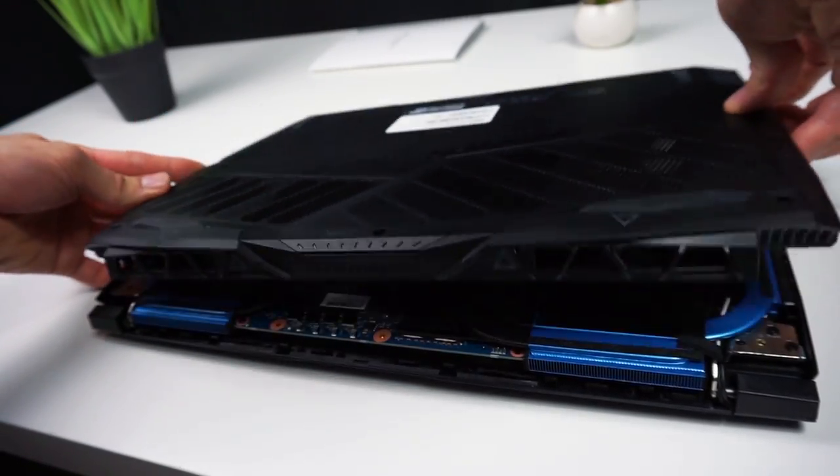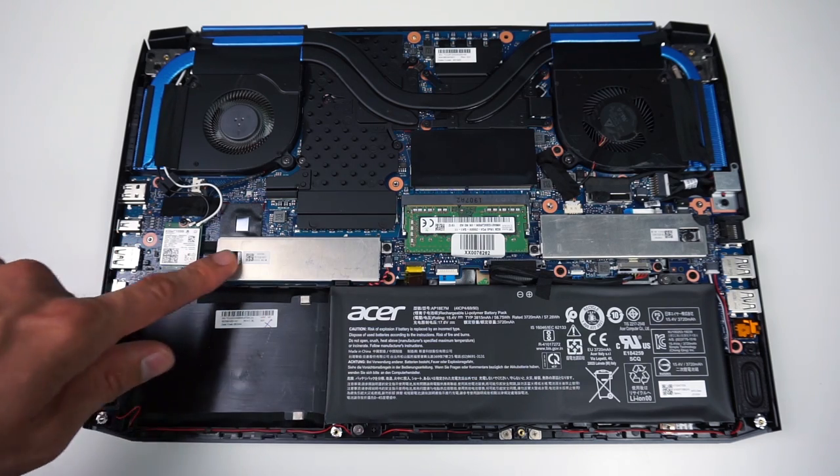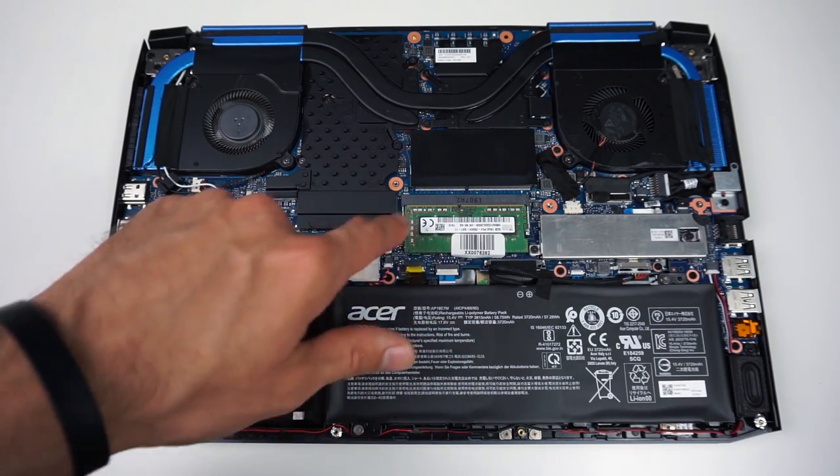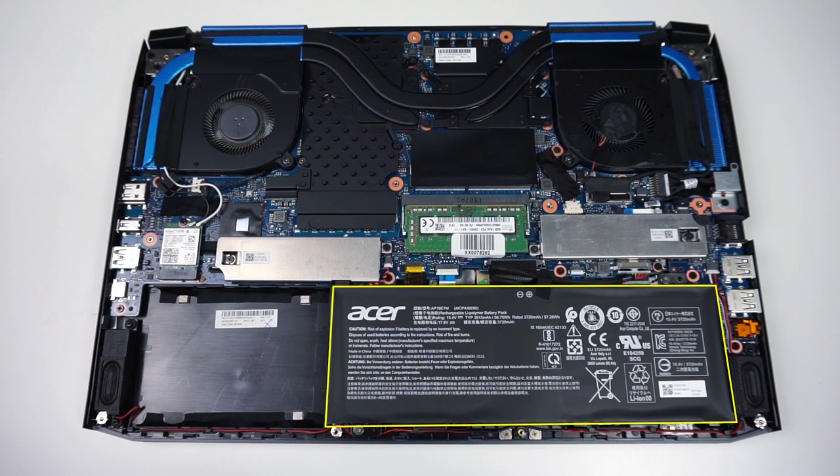Once it's done you can pull out the lid, and inside you can find your 2.5 inch drive bay, 2 slots for M.2 SSD, and 2 RAM slots. It's good to disconnect the battery before you start changing components, but I usually don't do that, so I will get to the hard drive first.